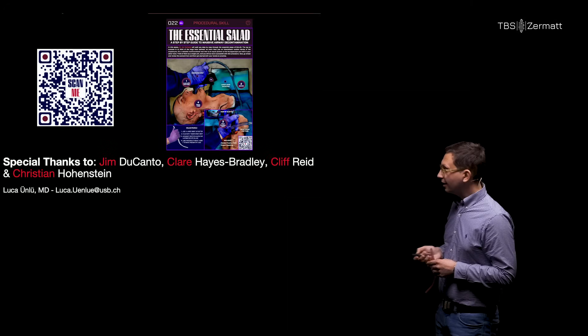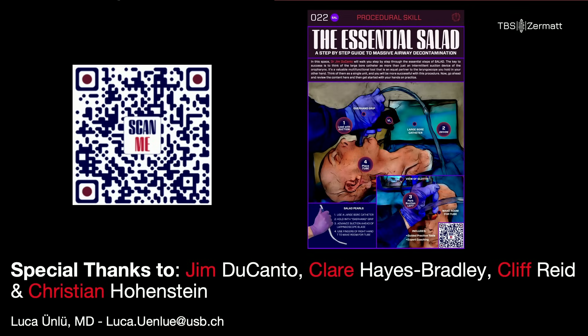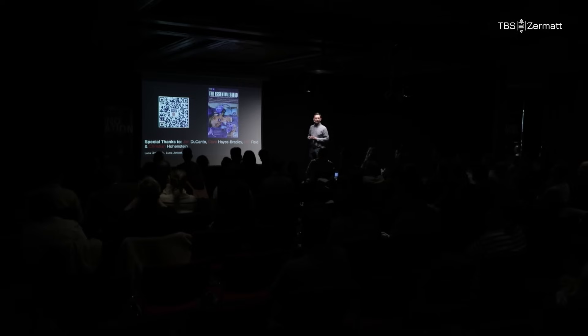Thank you very much for your time. Special thanks to Jim, Claire, Cliff, and Christian who provided nice images. There's a QR code linking to the protected airway course learning space on the SALAD technique, and you can also find posters upstairs when you train it.